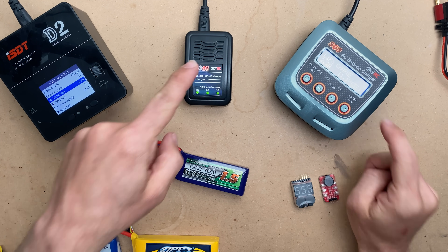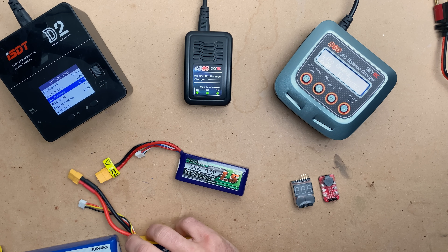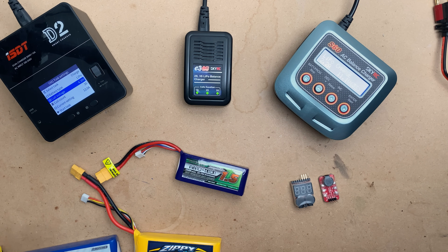I do sell both of these chargers on my website — links will be below as well. Appreciate your continued support. Until next time, I'm out of darts.